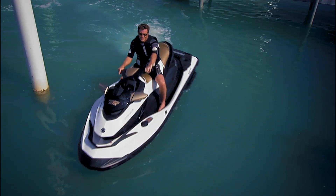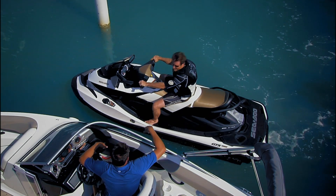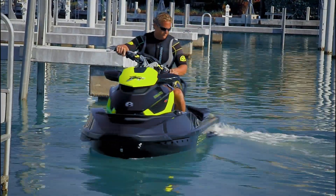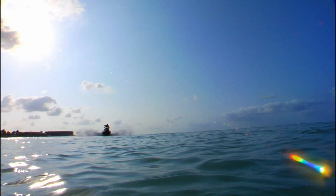Only Sea-Doo Watercraft with iControl lets you dock with both hands on the handlebars. Because to shift into reverse, all you have to do is squeeze the brake lever. Keeping both hands on the handlebars makes for safer, more controlled docking for you, your family, and whoever else uses your watercraft. Available only on Sea-Doo Watercraft.